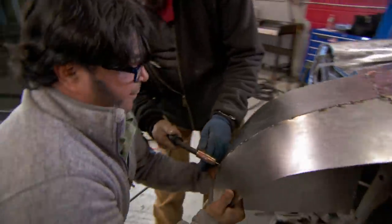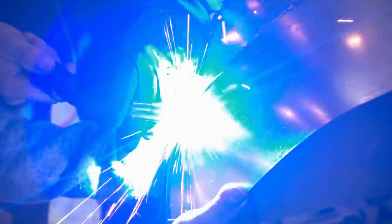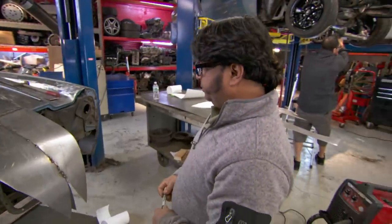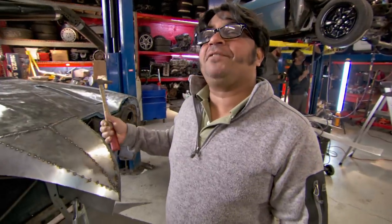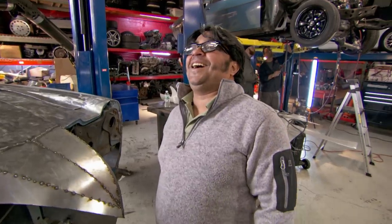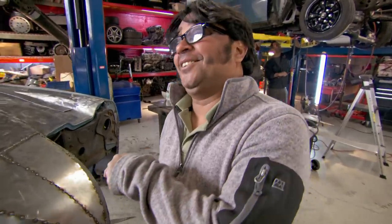Ready? Yeah! Cut it! I cut it, weld it, panel beat it, shape it. One after the other, the whole thing forms. The peak of the beak is formed. Alakazam, and there it is. This is how I do it.